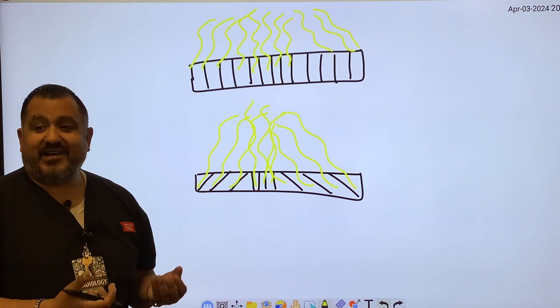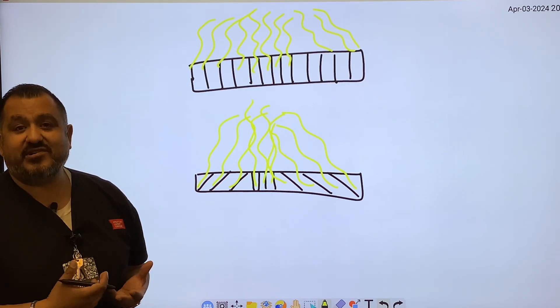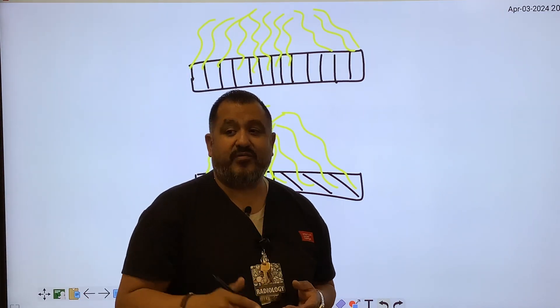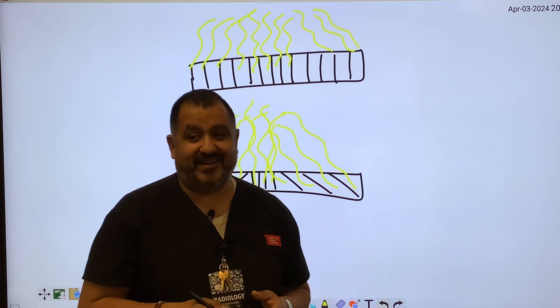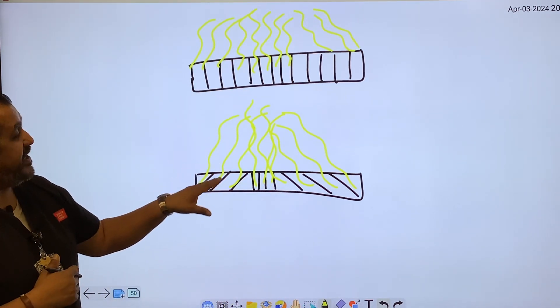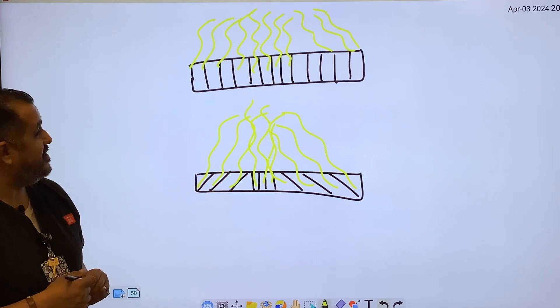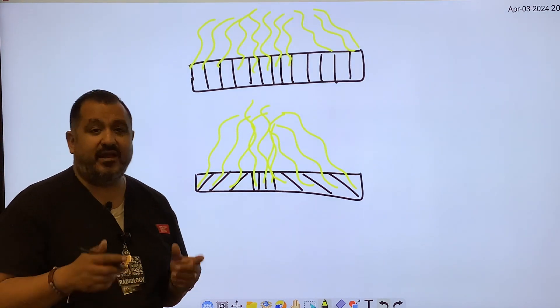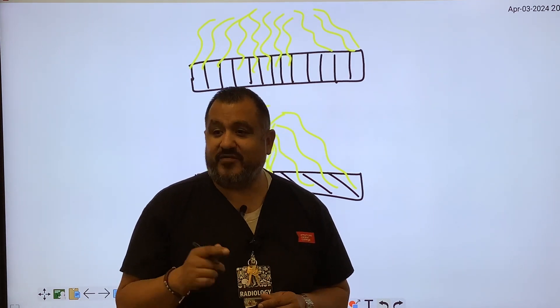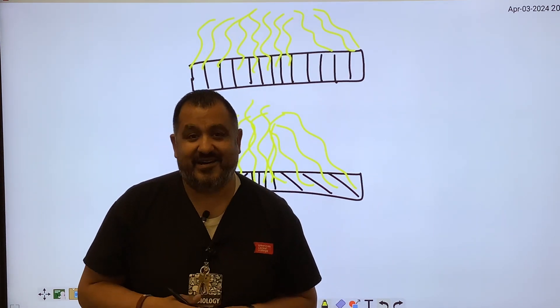Grids are designed to attenuate scattered radiation, which is always produced — specifically from the Compton effect. So grids absorb scattered radiation coming from the Compton interaction. We'll stop here and do another video focusing on grid conversion factors. Thank you.